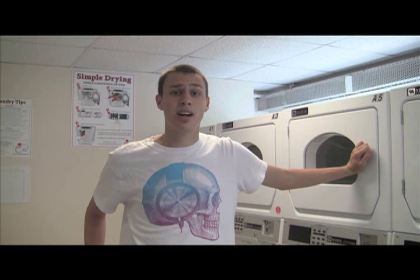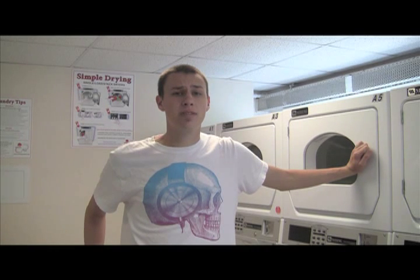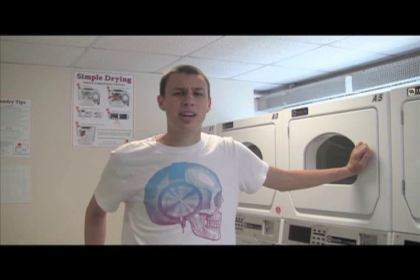Hey guys, I'm Grayson from dormco.com, and a question we get asked often is what's doing laundry like in college? I'm not going to lie to you, doing laundry in college can be a bit tedious, and it's a lot different from washing clothes at home.